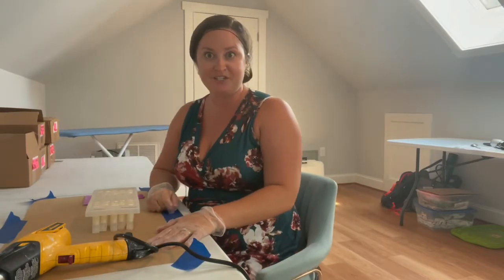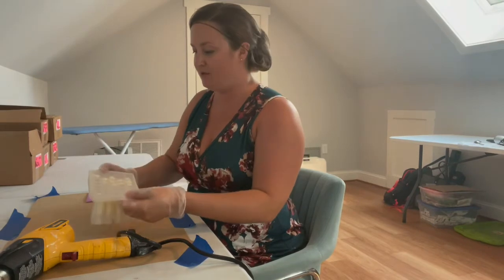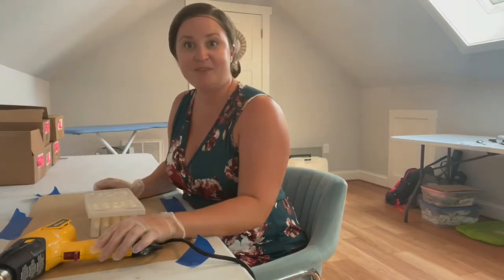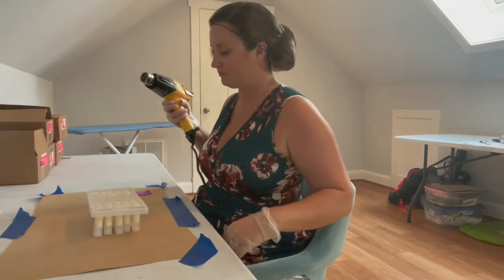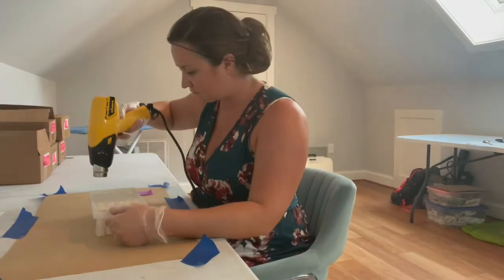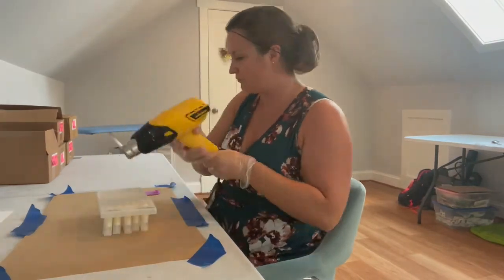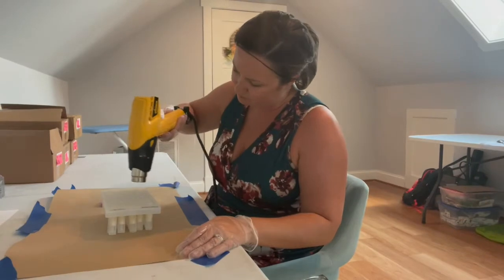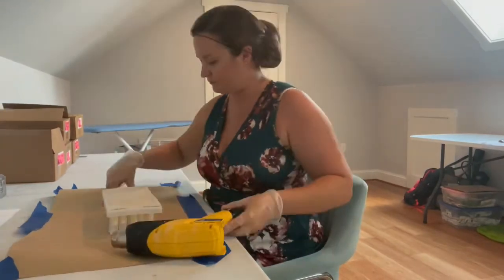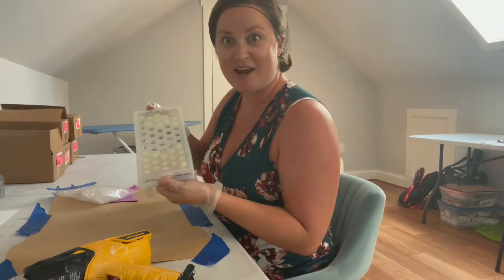I've moved upstairs to finish these off. In order to make the tops really smooth and beautiful, I like to hit them with the heat gun. The tops are all nice and smooth now, so they're ready to cap.